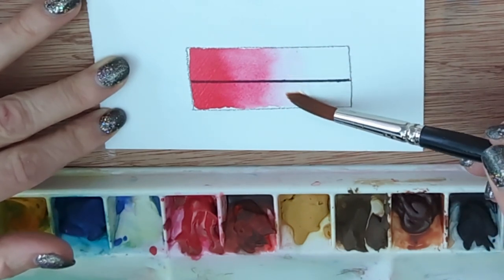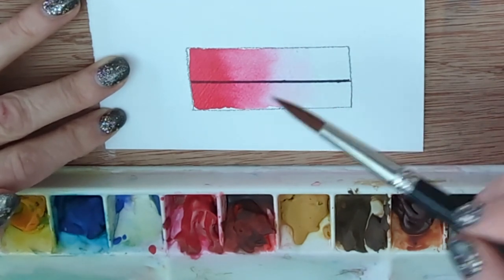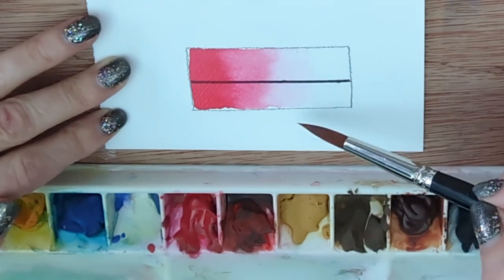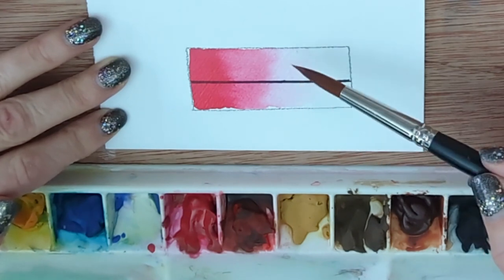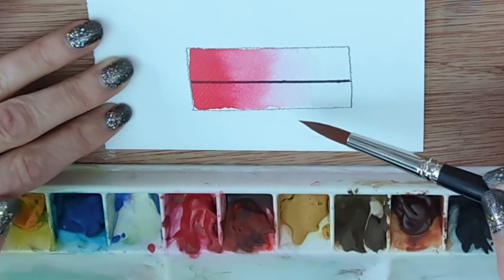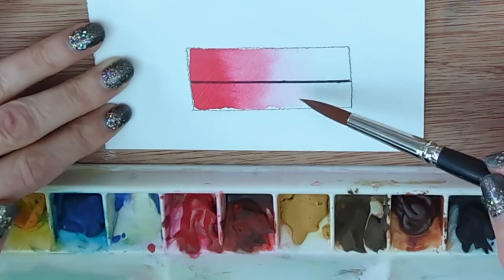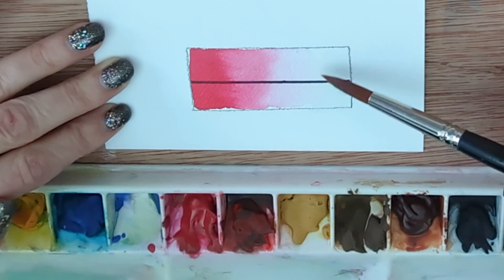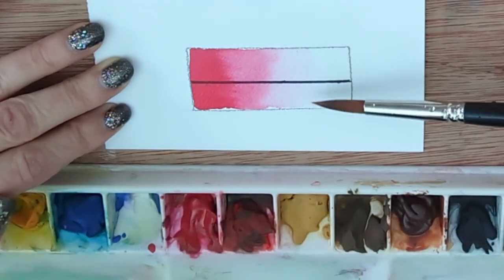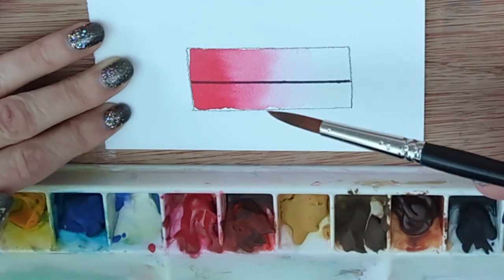A swatch like this can take a little bit of practice, so have a go on some scraps before making a nice color chart. Remember, the point of a swatch is to show you what the color is and its properties — you'll also be able to see how granular it is. The point of a color swatch is not to look immaculate. Once it's completely dry you'll see how sharp that line is — with permanent rose I'd expect it to be fairly sharp, but with yellow ochre I'd expect that line to have gone quite cloudy.